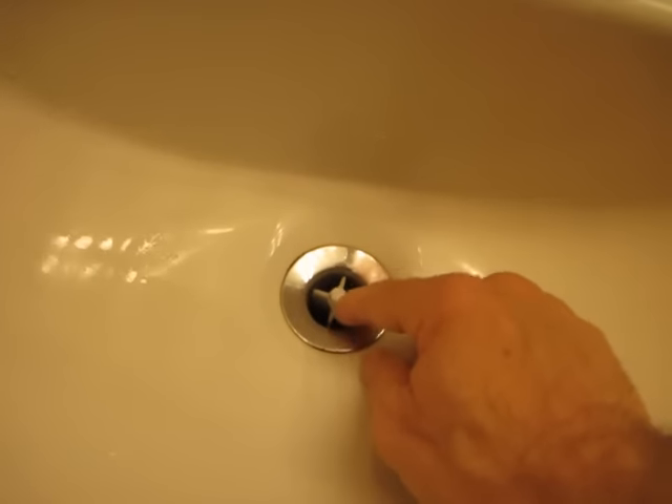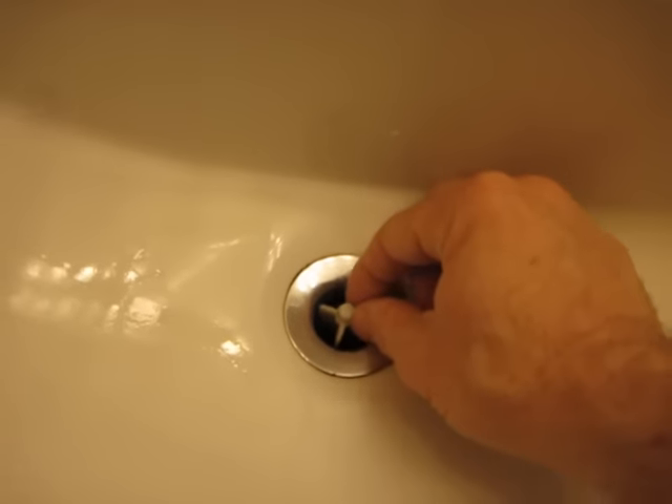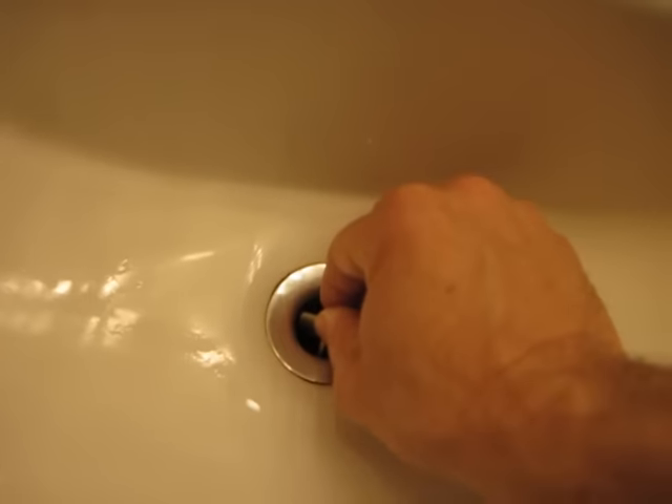And you can just take it off — it looks like that. There's normally a plastic, sometimes metal, little piece that kind of looks like an X across in there that comes up and down as you go in and out.